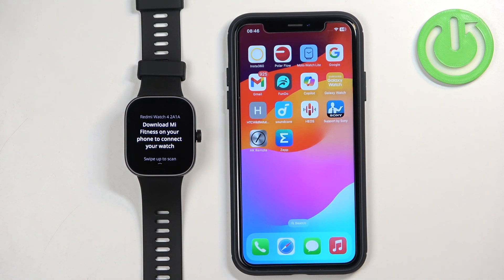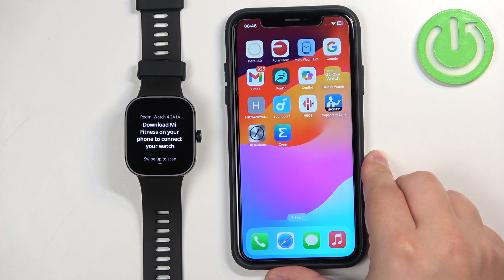After you select the language you will need to download and install the Mi Fitness application on the phone you want to pair your watch with. So let's go to our iPhone.